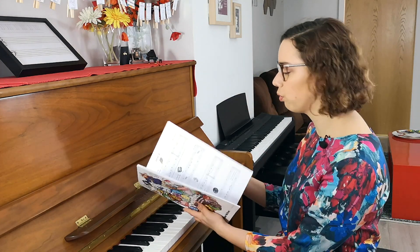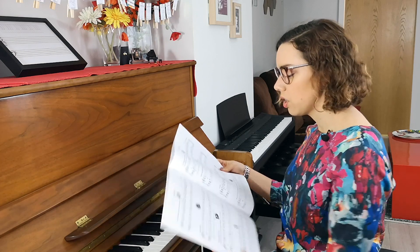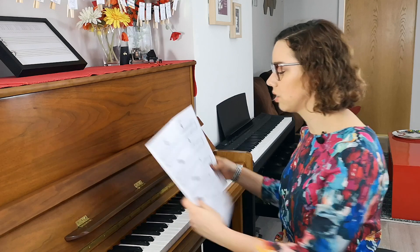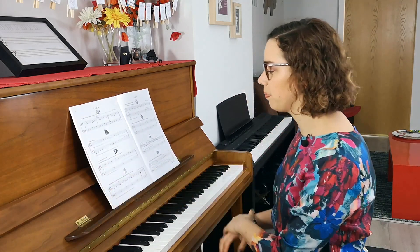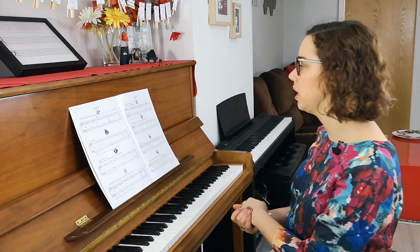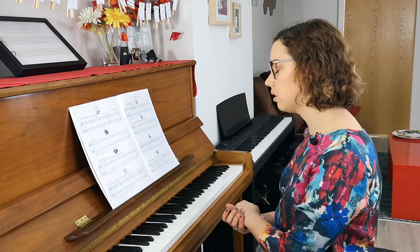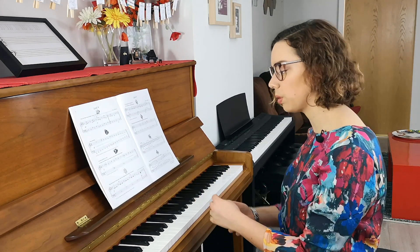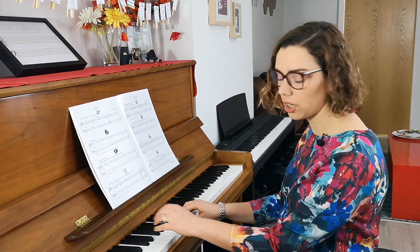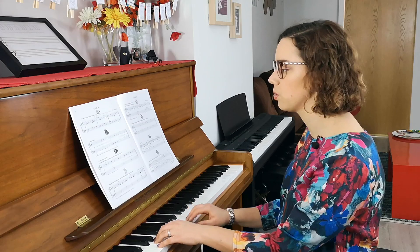We'll skip ahead to level four to take a look there. Still lots of doodles — not all of them are faces by the way. There's little jelly beans, all sorts of things. This one's lemons. Let's play through the lemons one. This is in level four. It's still not super difficult reading but there's definitely more going on. After level one she moves from middle C position out to C position for most of the pieces.